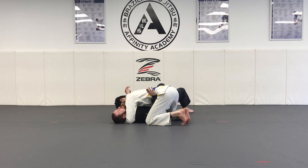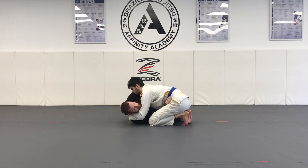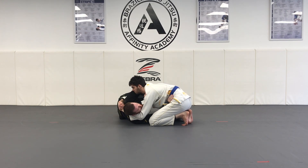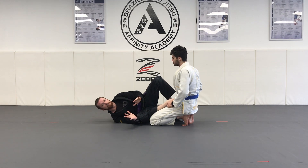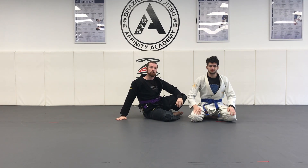Step one: establish your frames. Step two: turn to the side. Step three: scoot your butt backwards, keep your frames. Step four: elbow-knee. Step five: extend your partner away and get feet to hips. That is the frame escape from the side control position.